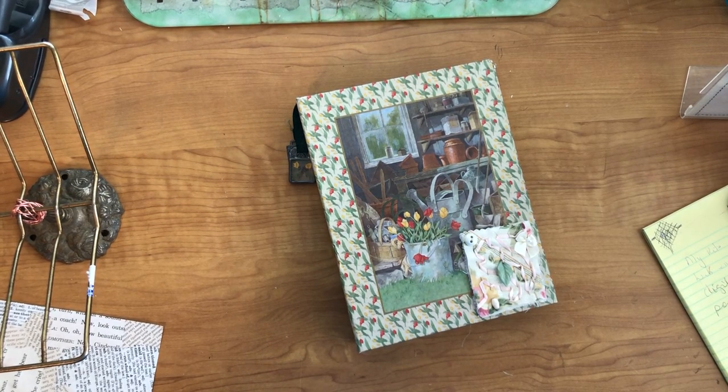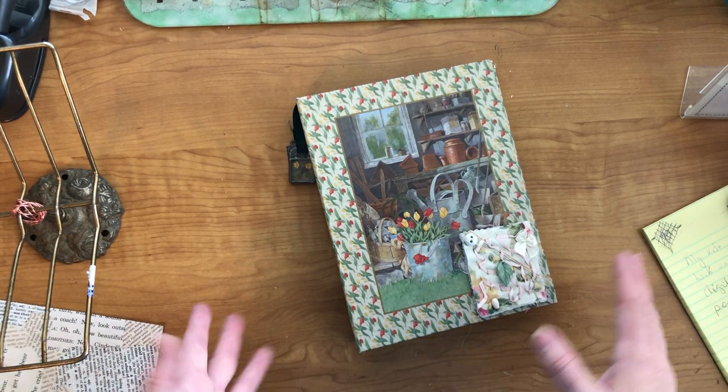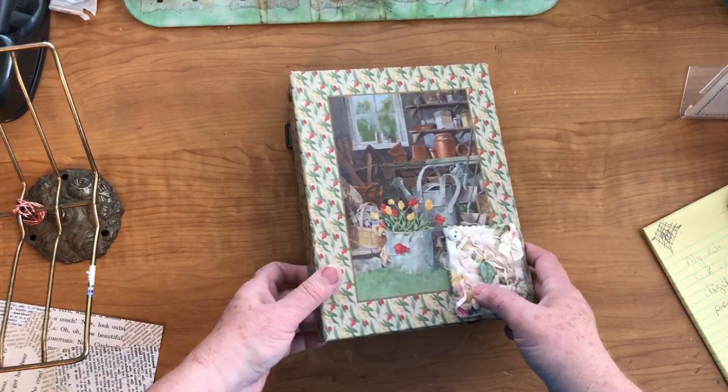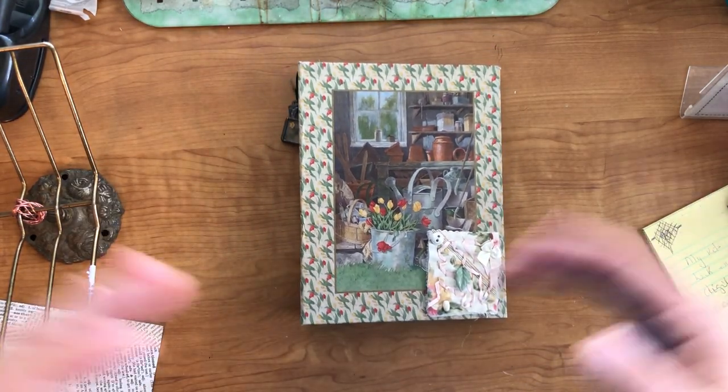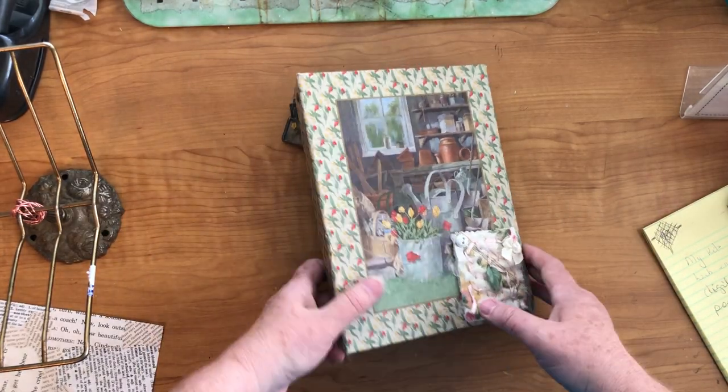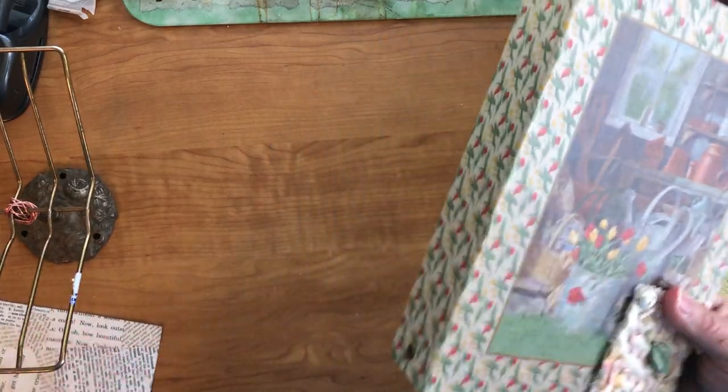Hi everyone, it's Cindy here with a whole new project. I know you're probably glad to see the end of that five-ring binder if you've been paying attention to any of my videos. But what I have this time is a three-ring binder. I took all the scraps and things I had pulled out for that five-ring binder and was able to do this one in just a matter of hours. So I wanted to show you a flip-through.